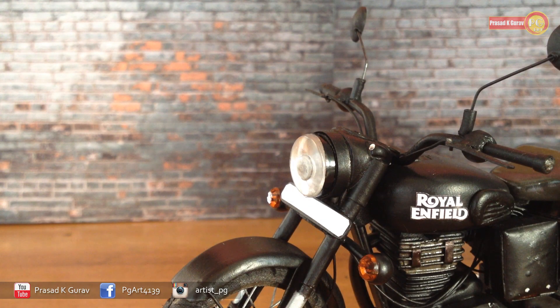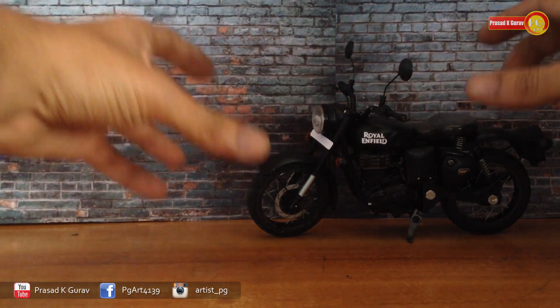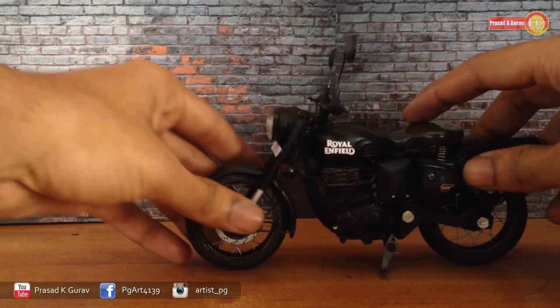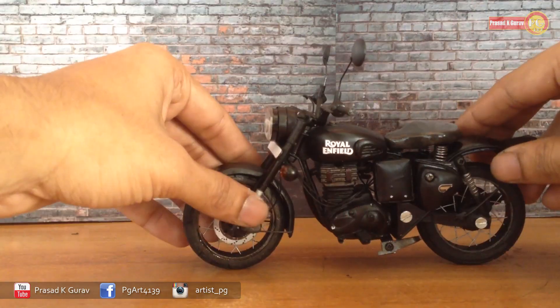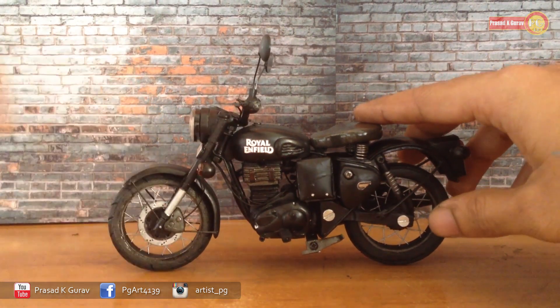Hello everyone, this is PG here, and welcome to my channel. Today I am going to review my new scale model — the miniature model of Royal Enfield Classic 350. This is my homemade creation; every part of this bike I made at home. So let's see the features of this bike — I have tried to add more details to this miniature.